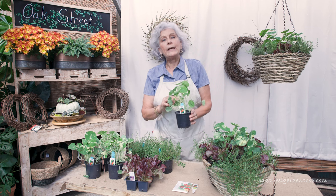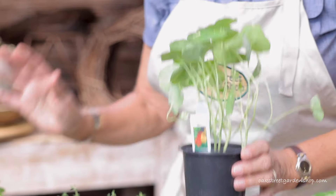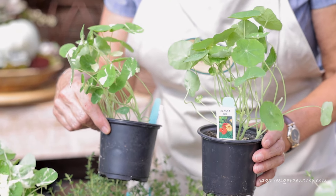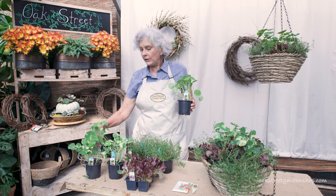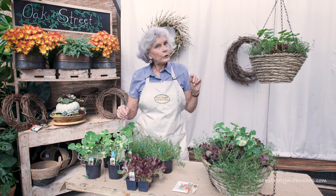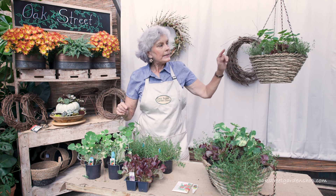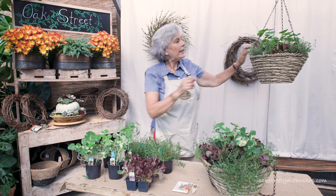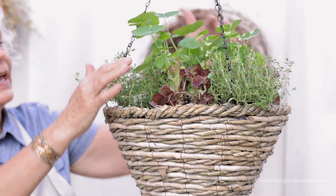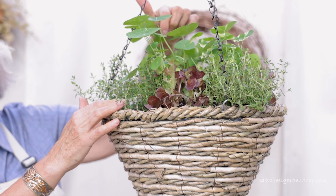You can plant nasturtiums by seed and we've talked about that, but then we get the plants in and I know a lot of you would really rather use the plants. So I thought, how can I use nasturtiums and show people how to use them? Well, I think a really great way is to use them in a hanging basket, and you know what — everything in this hanging basket is edible.